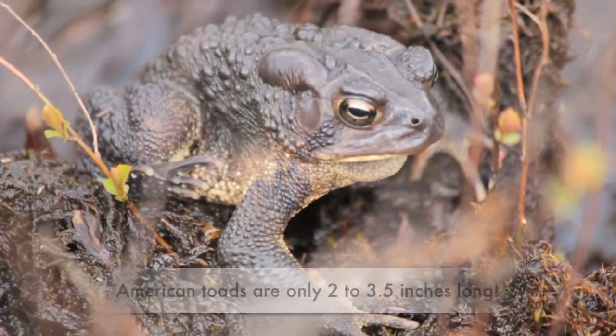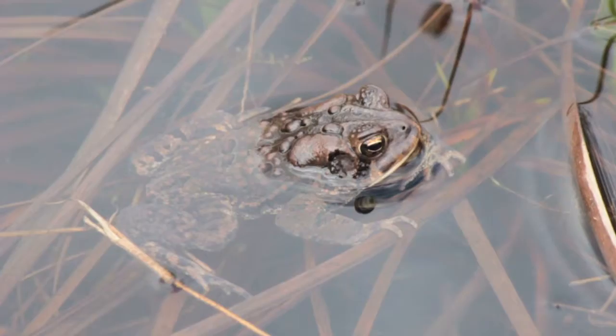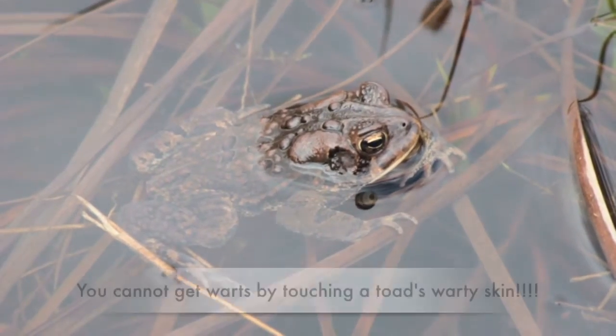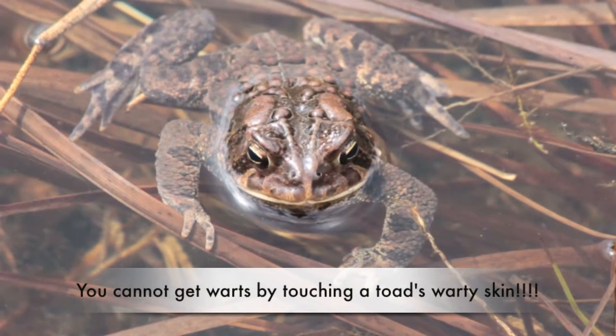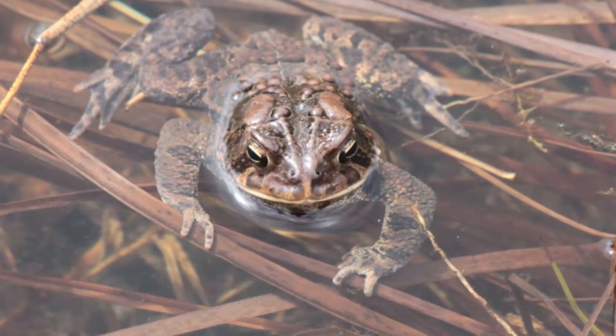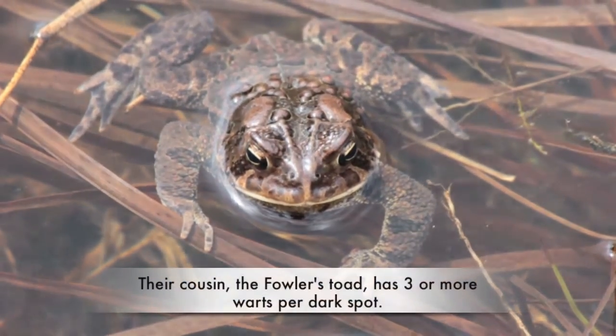The American toad is a medium-sized toad ranging from two to three and a half inches in length. It has a brown warty skin with patches of red, olive, or gray. The belly is white or yellow. Each brown spot on its back contains only one to two warts.